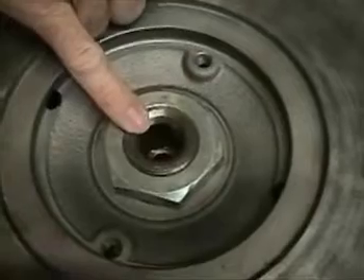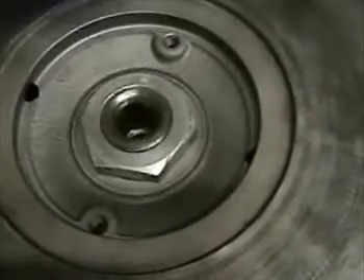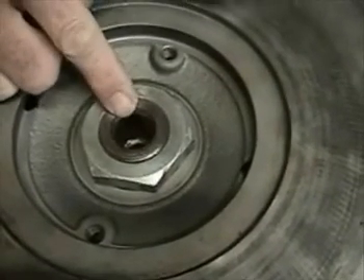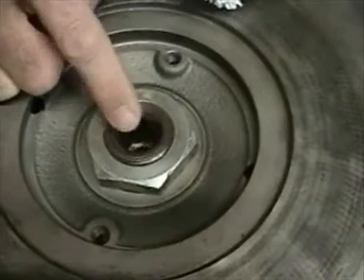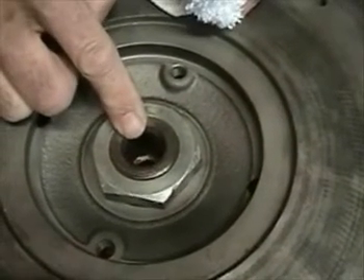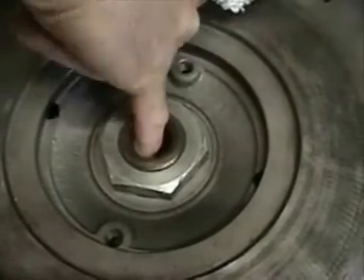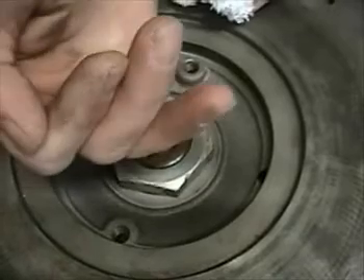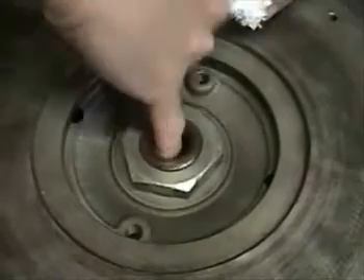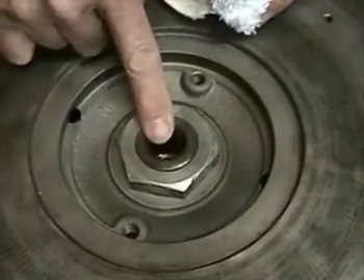Now that we've got the pilot bearing removed, let's look at preparing the bore so we can put another pilot bearing in and make it last. First, wipe out the surface, removing all dirt and grease. We're also going to take a peek, especially in the very bottom of the bore, to make sure there are no particles, no rollers, no pieces left from a previous pilot bearing failure. Next, check the bore — it should be smooth all the way around. If it is not, take a careful look and decide whether the wear or defects are enough that they might damage the new pilot bearing and cause it not to last very long.